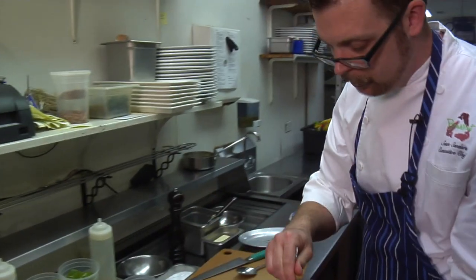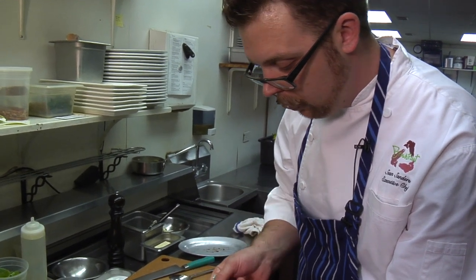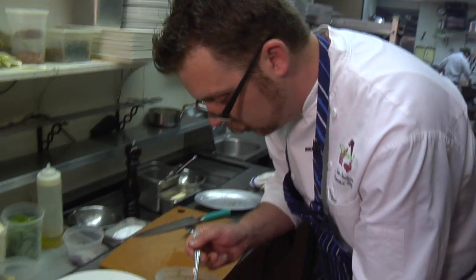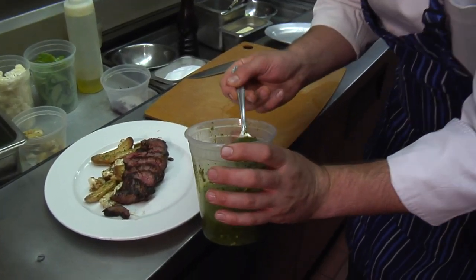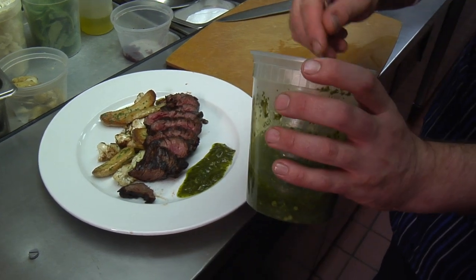The next step is going to be to put our chimichurri on. This has a little bit of parsley, a little bit of garlic, and a little bit of green coriander. That's going to kind of be the sauce, so that'll just sit right in front of our steak.